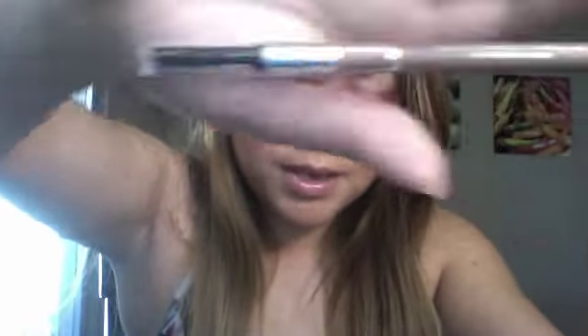To fill it out, right now I'm using this NYC pencil in the color light brown. It has a little brush here to brush it out towards the end.